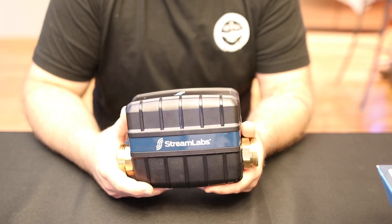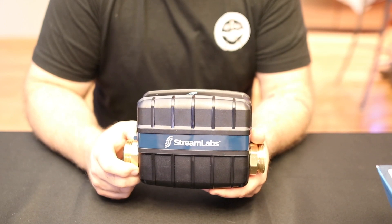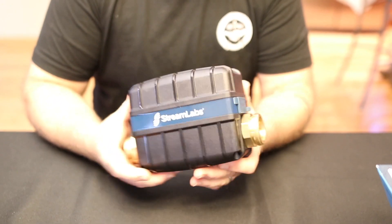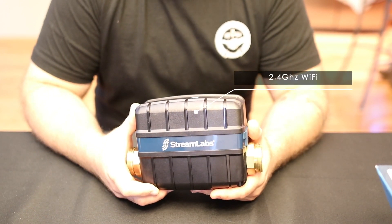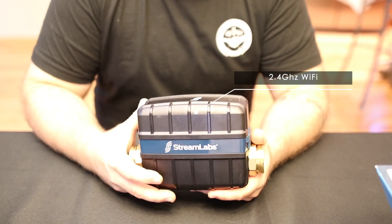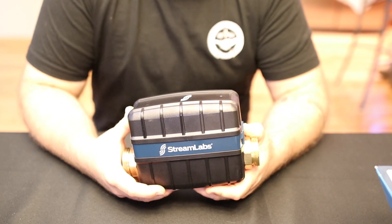I looked briefly on their website — I'm not sure what the proper enclosure is or where to get it, but I'm sure it's there. Contact a rep or Streamlabs if you want more information on that. It does also say that it can be installed in a crawl space. You do need a 2.4 gigahertz Wi-Fi connection — they mention that many times in the instructions and on their website. There's a procedure for testing the Wi-Fi connection at the install location, and I'd suggest adhering to that for everyone's benefit.